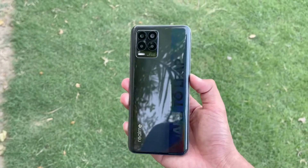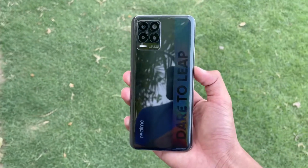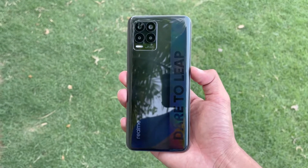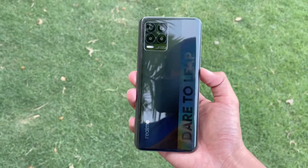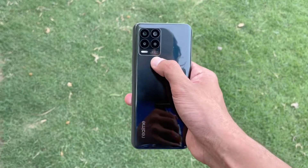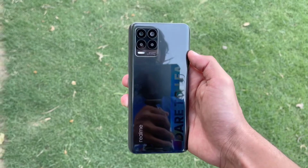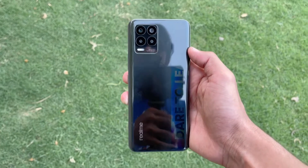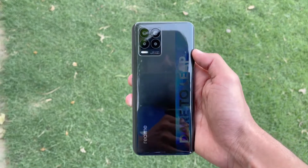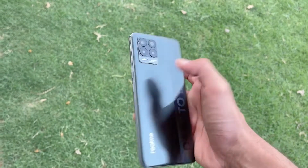Hey guys, I'm back with a brand new video — it's time to do a camera test of the new Realme 8. This is a new mid-range phone from Realme costing around 40,000 PKR on the Pakistan market. In this price range we have quad cameras on the back: a 64 megapixel main camera with f/1.8 aperture, an 8 megapixel ultrawide, a 2 megapixel macro, and a 2 megapixel depth sensor.